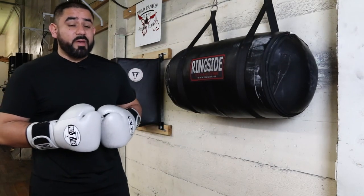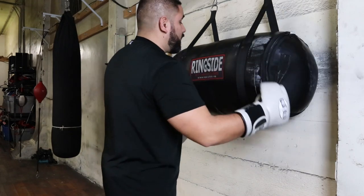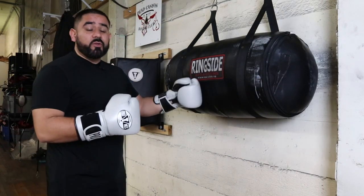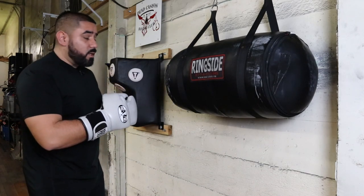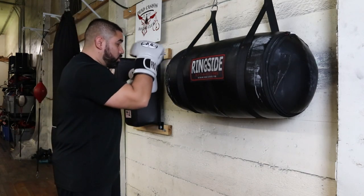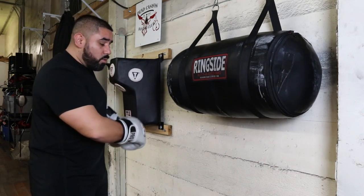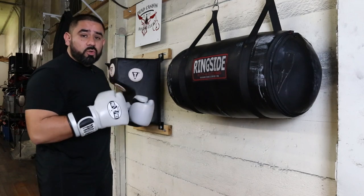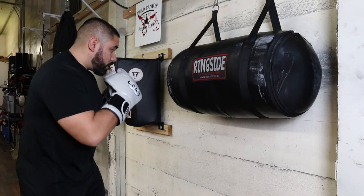A second use for this bag is to work on your hooks. If you notice, it has these big open ends, which are perfectly set up for you to throw your hooks. You're going to use your body as a guide. If I'm throwing that hook, I'm going to shoot it towards the head area. So you want to make sure you're raising that elbow, turning the hip, using the shoulder to generate the power you need to create an effective hook.